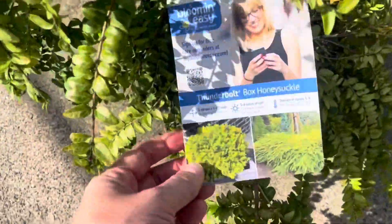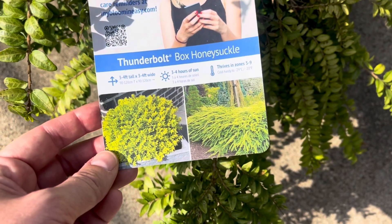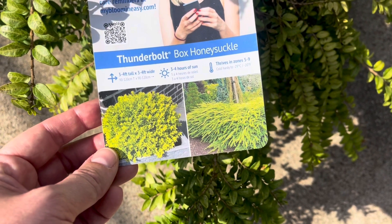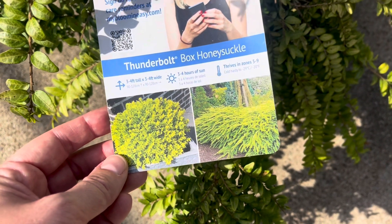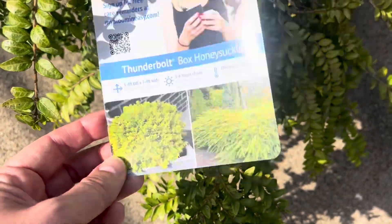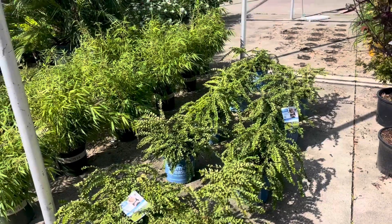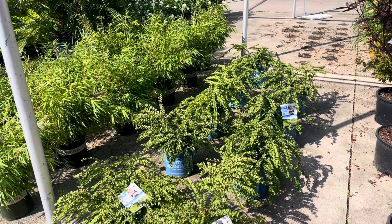These are pretty cool — Thunderbolt. I looked at these last time I was here. Thunderbolt box honeysuckle, 3 to 4 feet tall by 3 to 4 feet wide, 3 to 4 hours of sun. That area is facing west so it's going to get way too much sun for this. It's still a very cool, interesting, unique habit of growing.